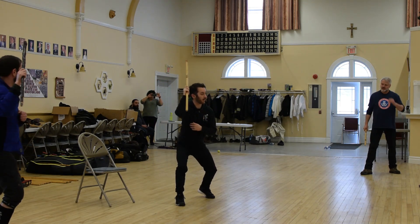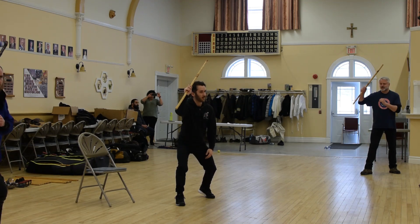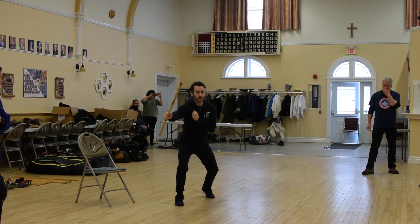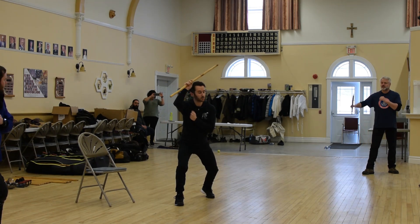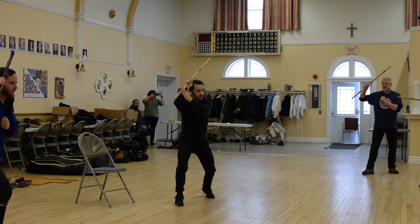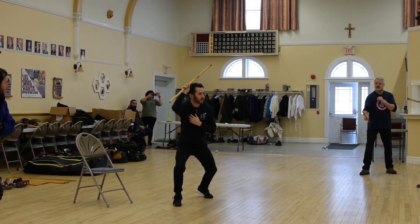That's going to be our high outside guard — the position we're going to be using most of the time today. A little bit like a Rossa outside guard. We're just going to be bringing that hand nice and high, making sure the elbow is covered from the sides, the front, and the head as well.